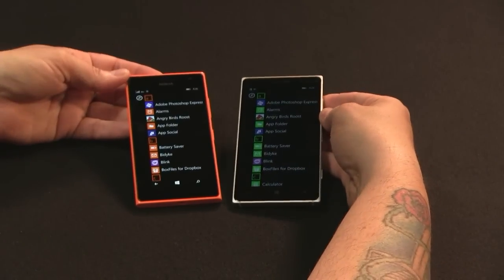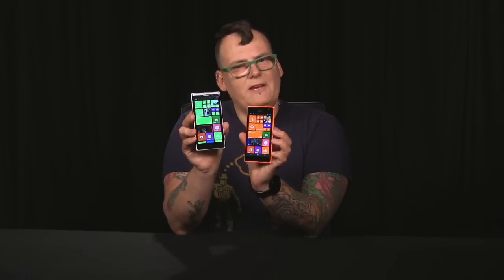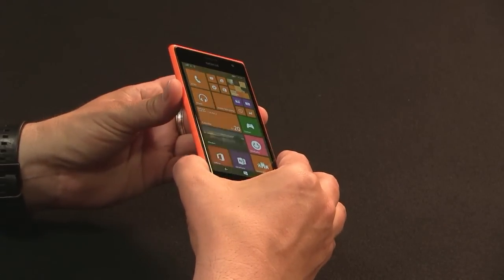The Lumia 735 is really designed to be Nokia's — or Microsoft's — selfie phone, and it has a good back camera and a good front camera because of it. Even though both phones are mid-range and about the same price, they both do some things better than the other, and you're kind of compromising either way. I would probably pick the 830 myself, but let me tell you how the 735 is better: the display is actually significantly better on the 735 than on the 830.